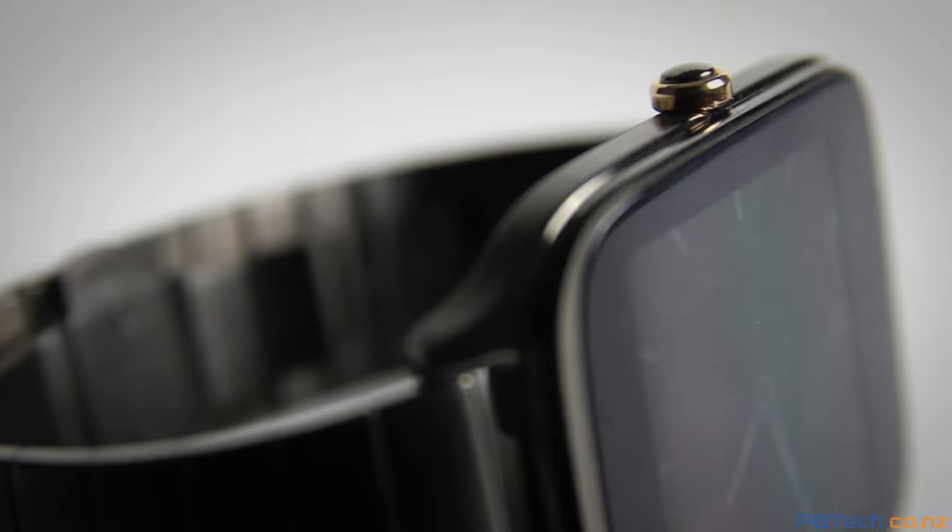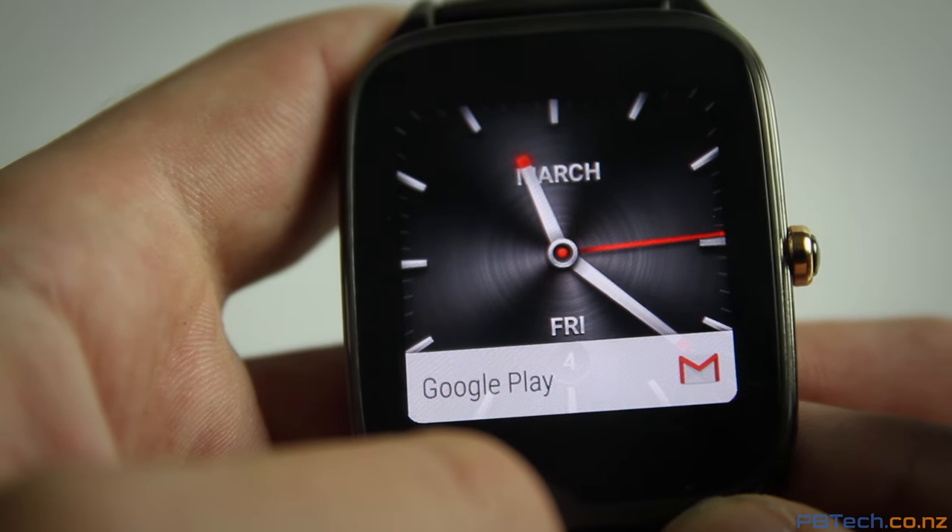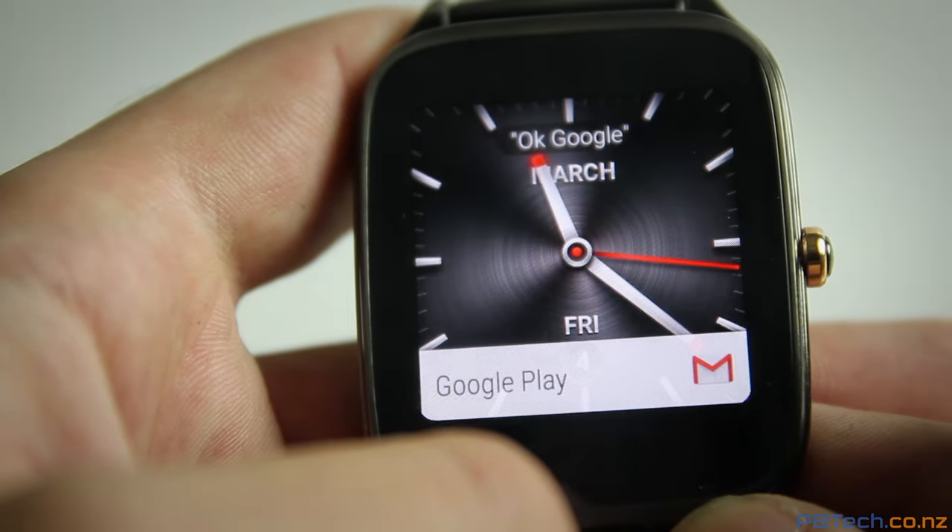Another new addition is the crown button. You can press it to dim the display, press it again to turn it on, or hold to view your app drawer.